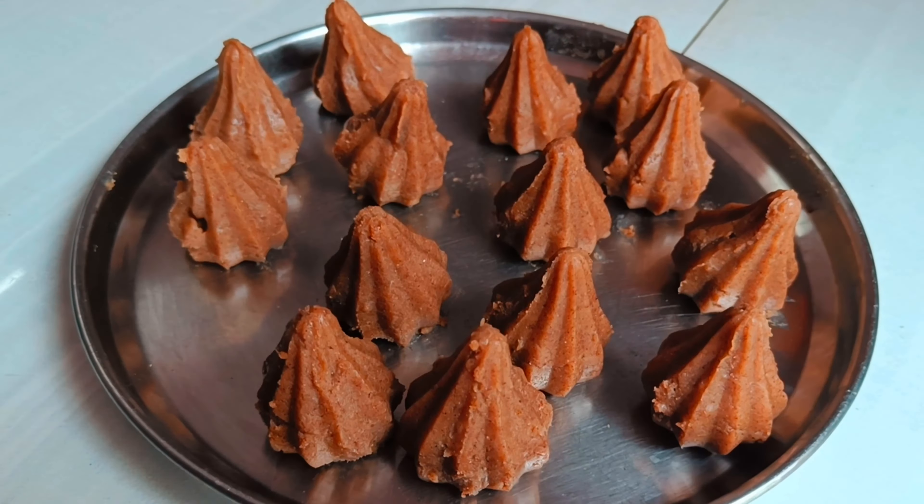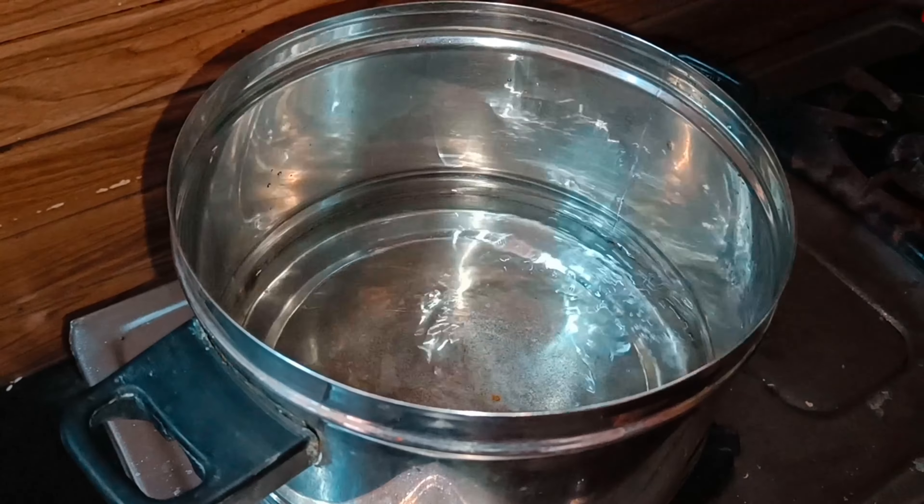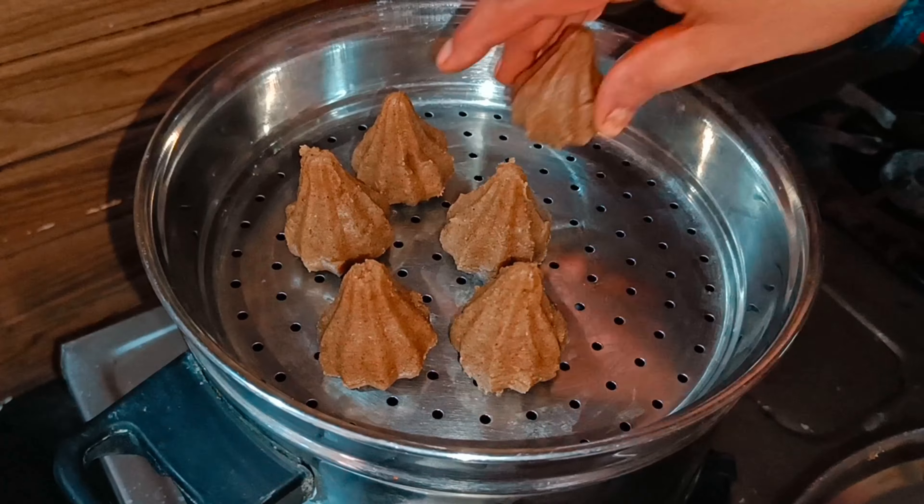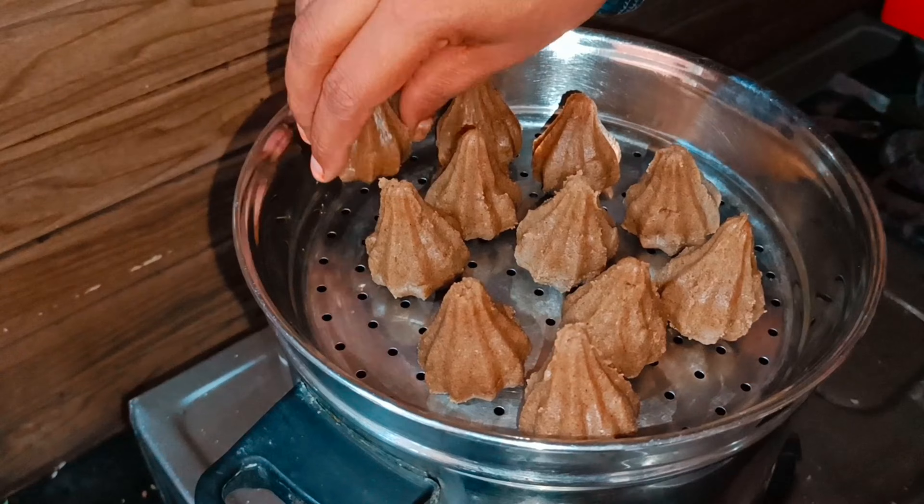This is very good for the tea. If you do this tea, put it in the tea.